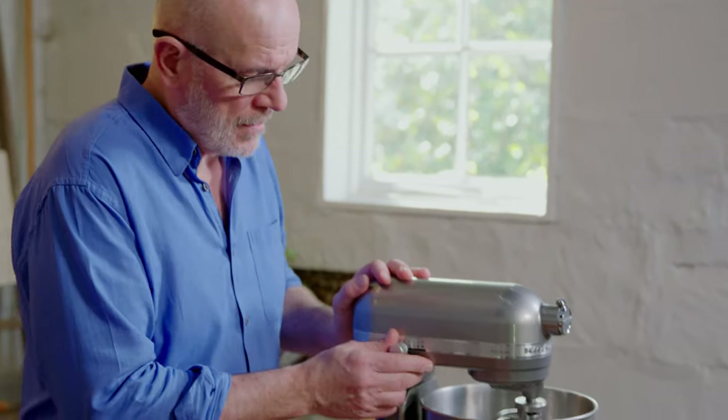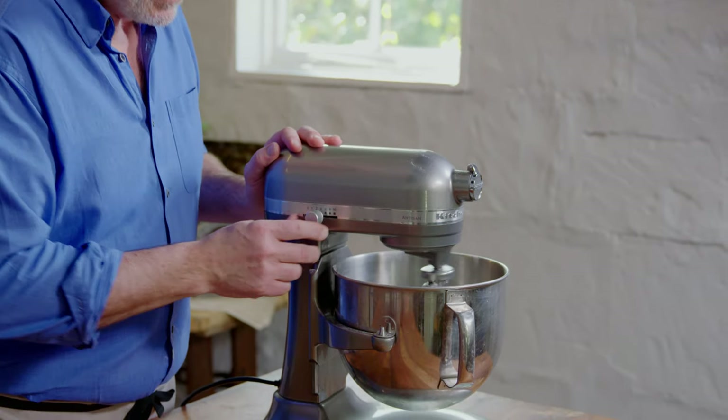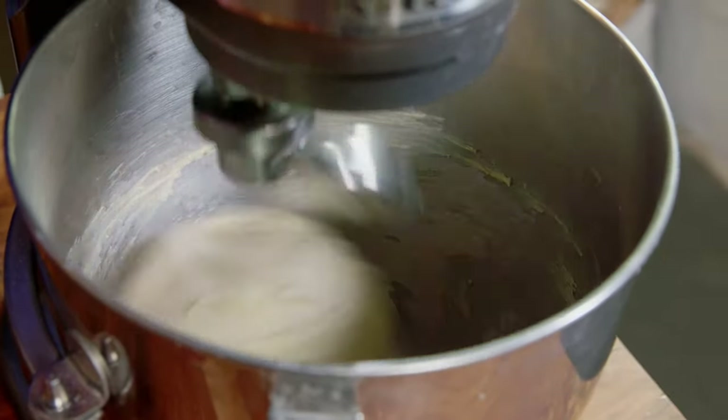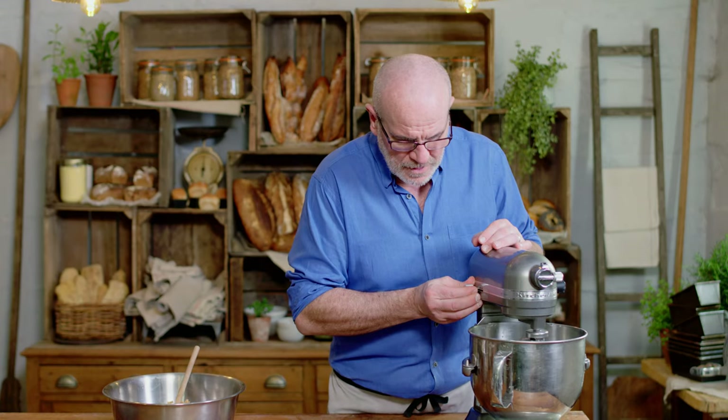It's been four minutes now, everything's together. I'll increase my speed to number three or four, and then wait until the dough is clean on the side of the bowl — nice and smooth and beautiful. So now my dough is ready, it's slapping on the side, coming clean, and as I slow it down, it's gorgeous.